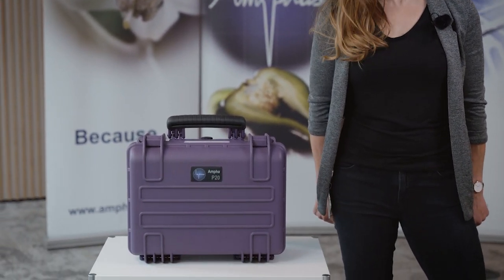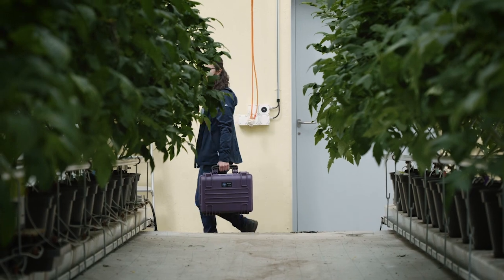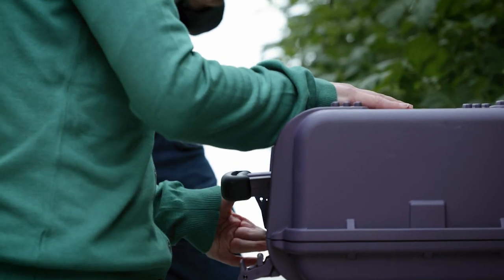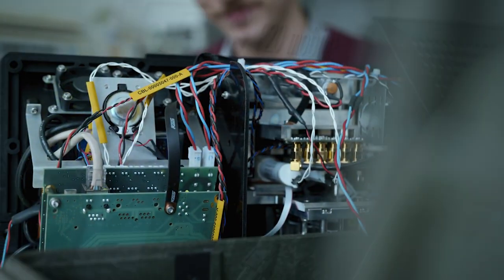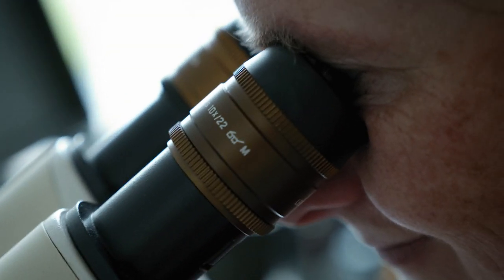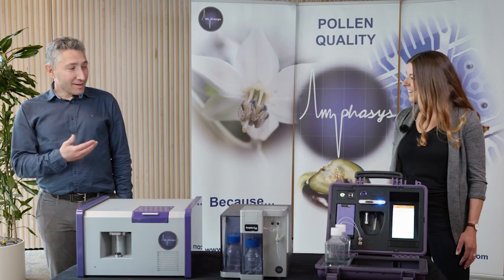Here it is — our brand new Ampha P20, the first fully portable and autonomous impedance flow cytometer dedicated for pollen analysis. Welcome to our audience. It is my great pleasure to welcome you today to reveal our new innovative pollen analyzer. Over the next 20 minutes we will show you the fascinating technology behind it and explain why we developed this new device. I will speak to colleagues from sales and marketing, research and development, software engineering, and our co-founder Dr. Marco Di Berardino. Let's get started.